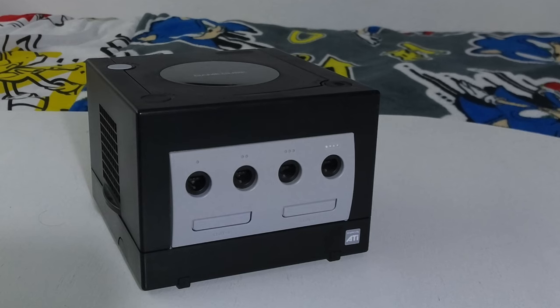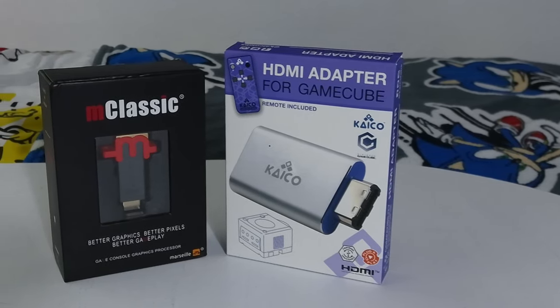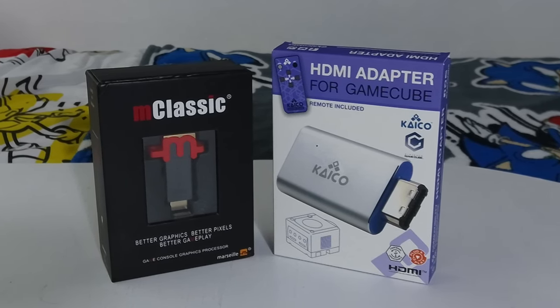Hey, what's going on? My name is Ultra Sonic Hero, and today I am here to bring you back in time to retro gaming nostalgia in the 2000s. I will be doing a comparison with the GameCube console for retro gaming, using the Kaiko HDMI adapter for the GameCube along with the M-Classic upscaler. The question is: will the Kaiko HDMI adapter represent good quality, or will it be another skeptical scam? Let's find out together.